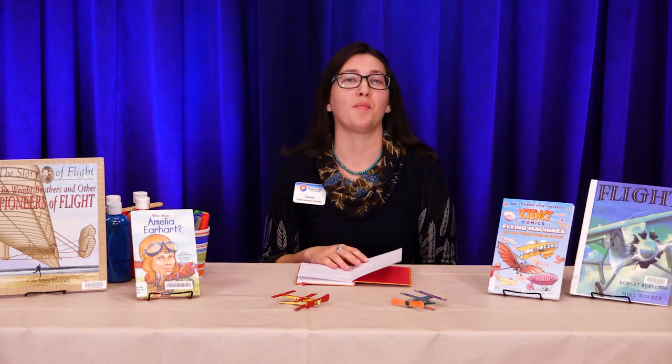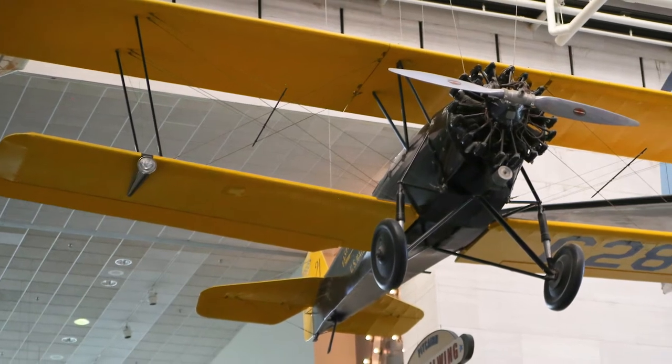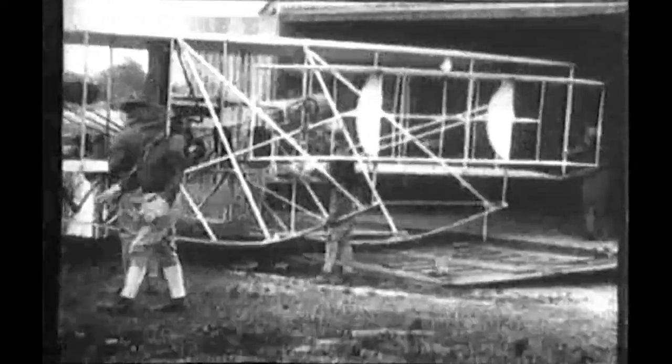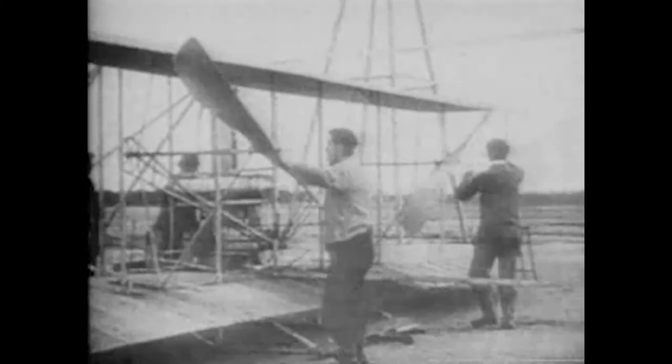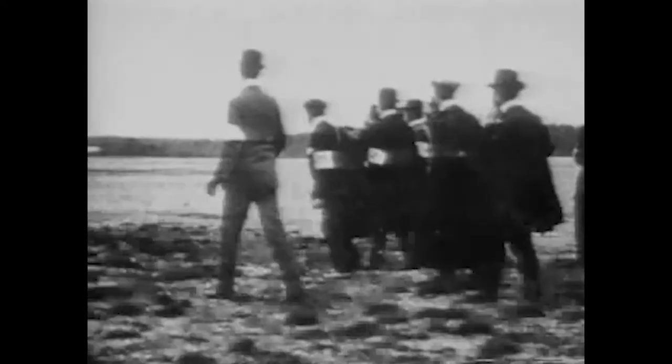Here's some information about the biplane — a little history. That's the two wings on the main body of the plane, one on the top and one on the bottom. The first powered and controlled airplane was actually a biplane called the Wright Flyer, invented by the Wright brothers. In 1903, the Wright Flyer was flown over Kitty Hawk, North Carolina, and it made history because it flew 12 seconds and 120 meters — about the length of a football field. It was a very big deal. Interestingly, this plane was made out of wood and fabric, not really made to last like planes today made with metal.